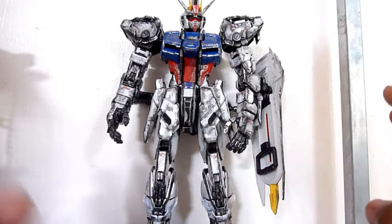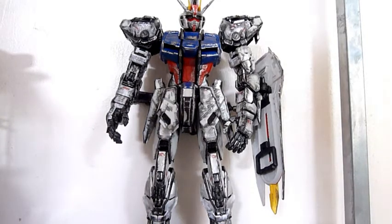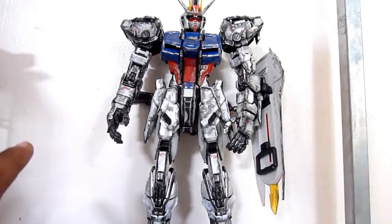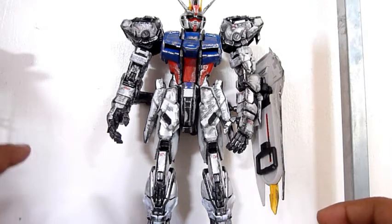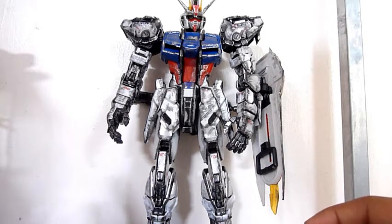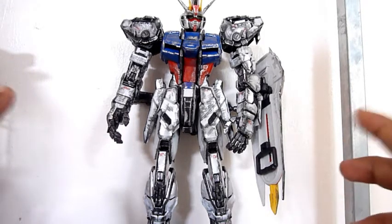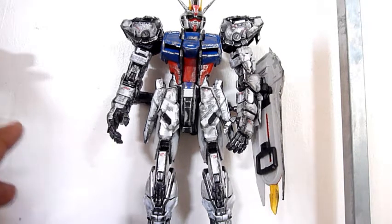For my final thoughts, I can recommend this kit if you like to practice building on bootlegs and painting on them. I could also recommend this if you don't have any perfect grade yet and you want one that isn't very expensive — I can recommend this. The price is just like one master grade.